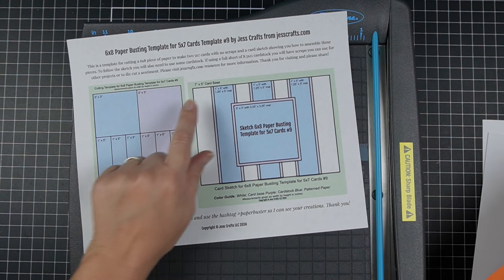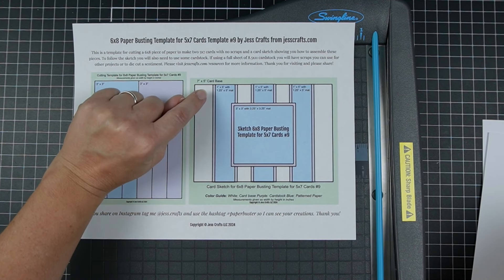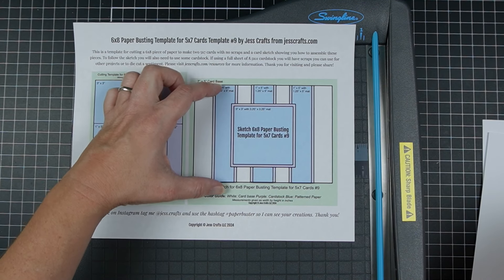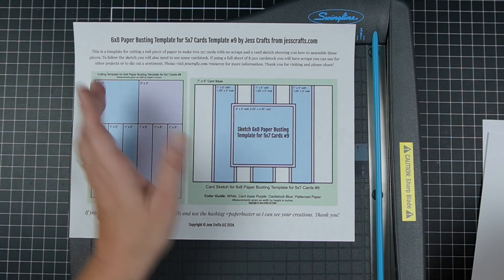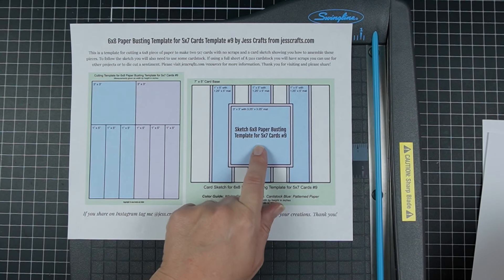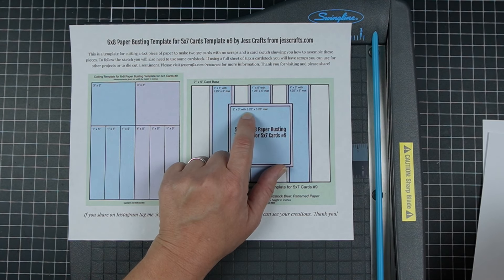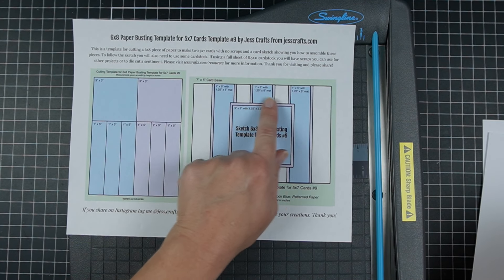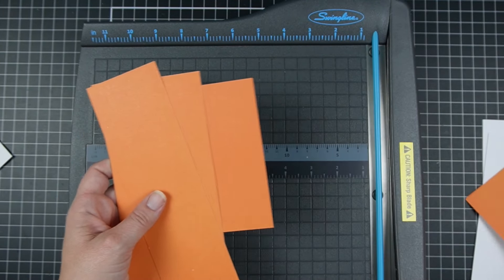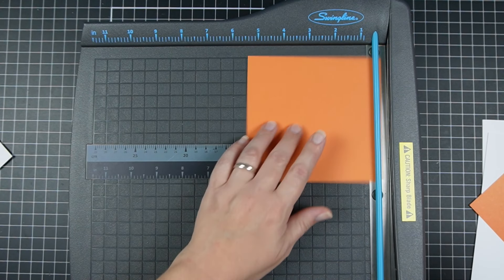I'm using some orange cardstock scraps to make the cardstock mats. The mats for the back strips are called for at one and a quarter by five inches — just a little bit wider so they stretch all the way across the card. The three by three piece gets a mat of three and a quarter by three and a quarter. All of those measurements are right there on the card sketch.